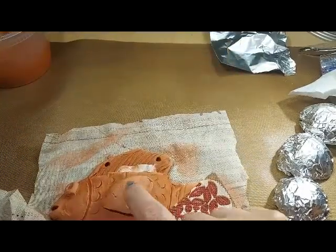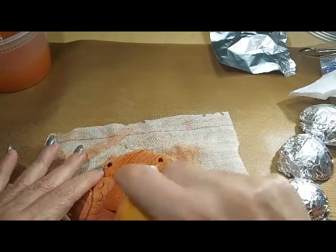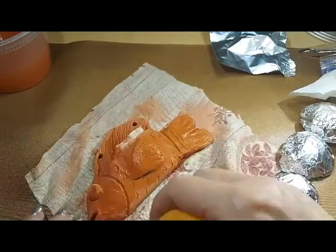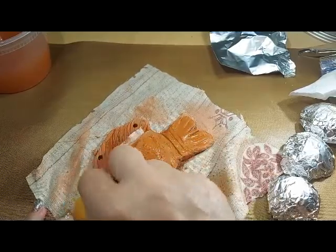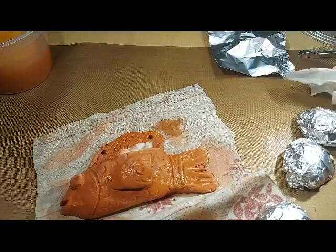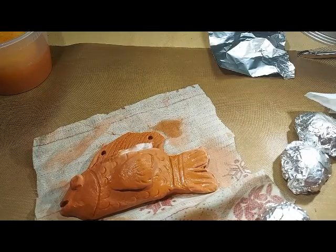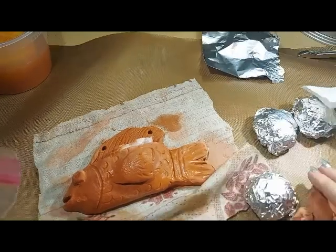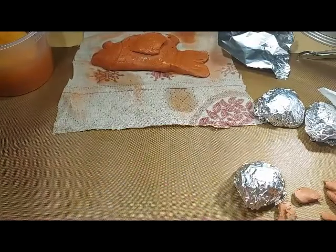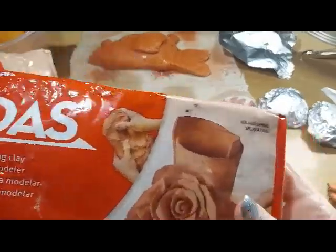I'm playing with the idea of animals. I still have work to do on this one — he needs a lot of smoothing. He's only partially dry and I let him dry a little, then work some more, trying not to get him too wet. The water helps you smooth it out. Once it's totally dry I'll do some carving. This is air dry clay — this is DAS. I've only got half a package left of this red clay because I just got right into it and absolutely love it.